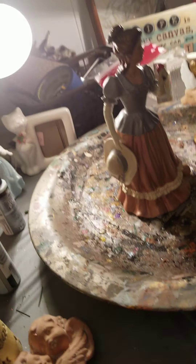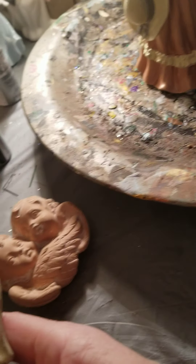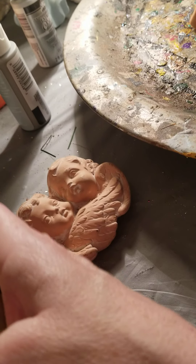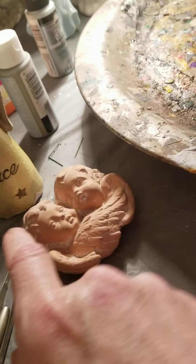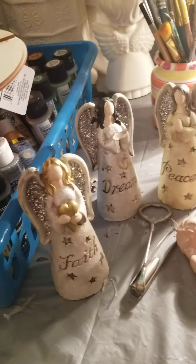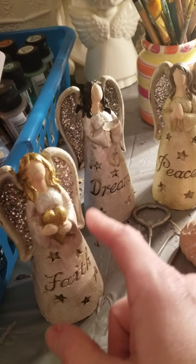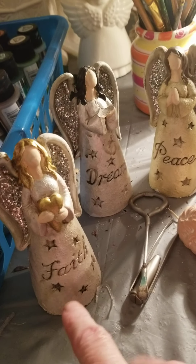And then I picked these up. I really liked the set, but they don't match as well as I would like. So I'm going to — Peace, Dreams, and Faith — I'm going to paint the set. They keep the internal wings good, but the rest of this I'm going to paint up.